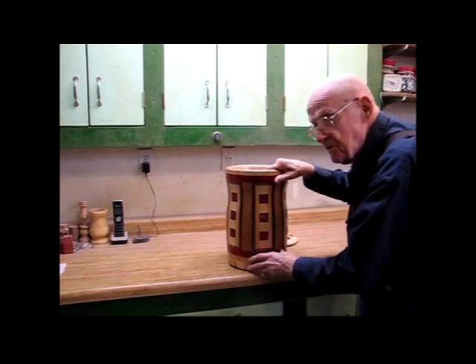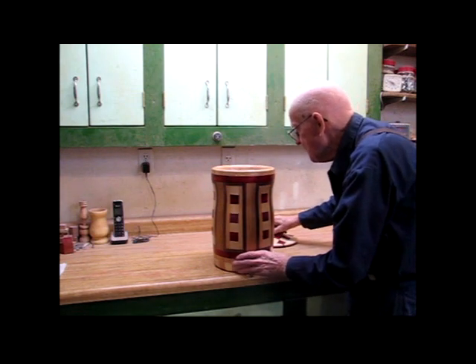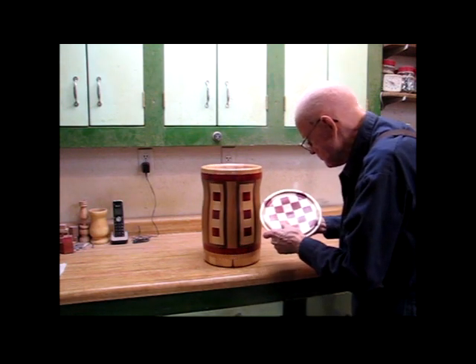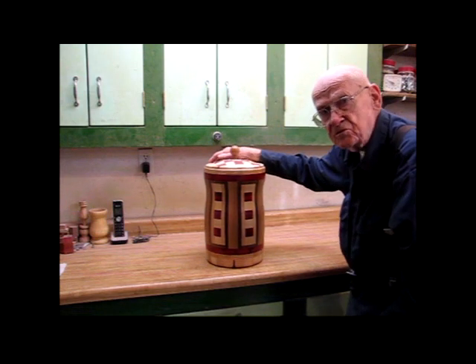It was kind of an interesting little project, just something to keep me busy. I've got to come up with another kind of project with different shapes and so forth.